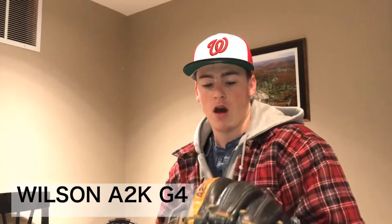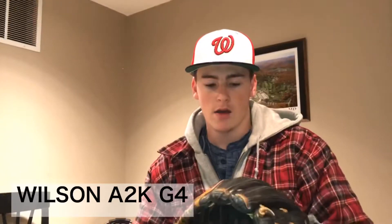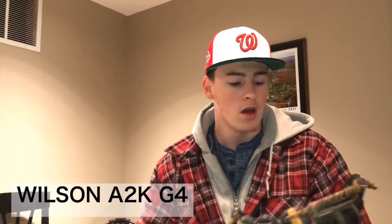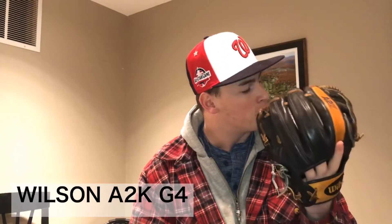A new glove you guys have not seen yet — I got this off of Mitt underscore guy on Instagram. He's the guy that has all the Nikes, great guy. His friend was trading this, and I traded my outfield A2K for it. I play more infield than outfield, and my other outfield glove works just fine so I had no need for it. This is an A2K OB63 G4, 11½ inch with the G4 web — that's all that matters.